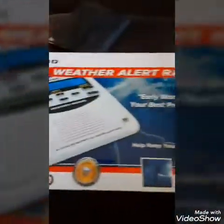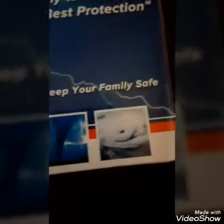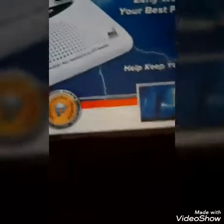I just bought this with my own money — brand new weather alert radio. It looks like it's got warning, watch, and advisory, tornado, and hurricane options. It says 'help keep your family safe, early warning is your best protection.' It displays weather alerts, all hazards, same technology as NOAA public alert with SMS. Let's take a look at the back real quick, then I'll take it out of the box.